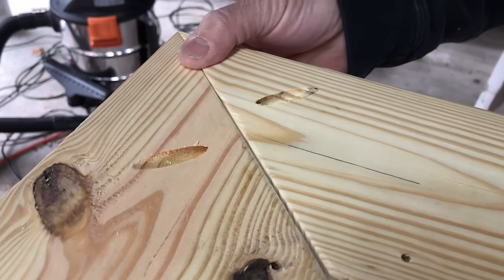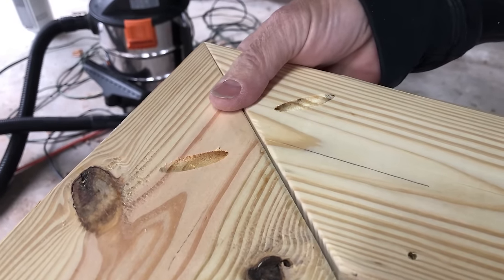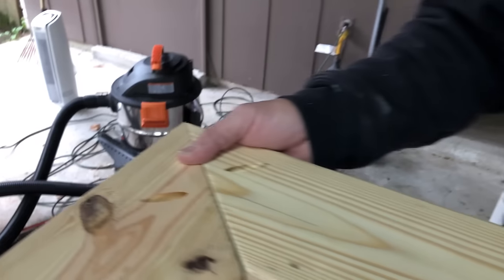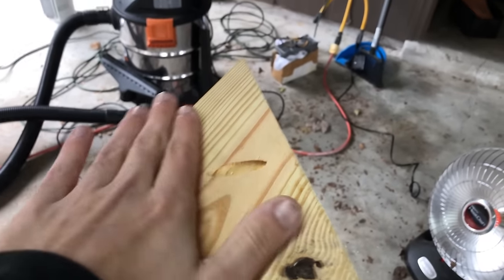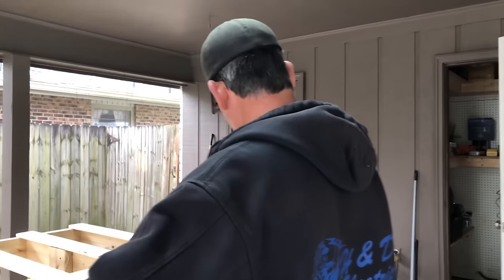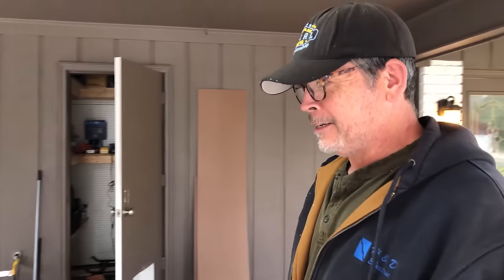So this screw will go in there and this screw will go in there — it'll pull that miter together and we'll clamp it flush. We also wanted to drill the pocket holes right before staining so we can stain into the pocket hole and it blends in a little more. But it's getting really windy and chilly — not the best staining environment. So we're moving the operation inside to a more controlled area.